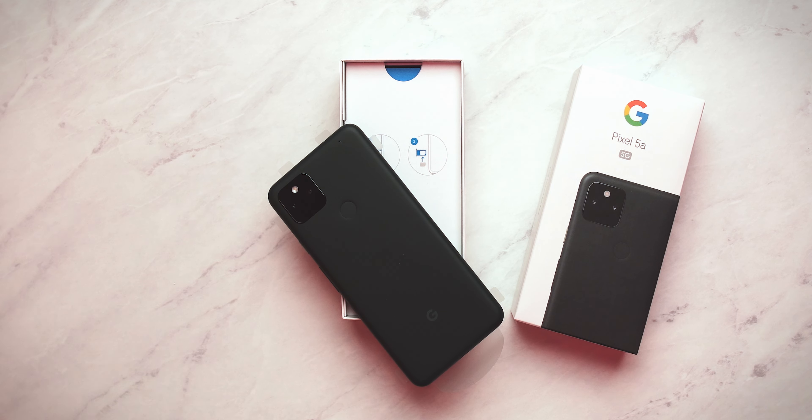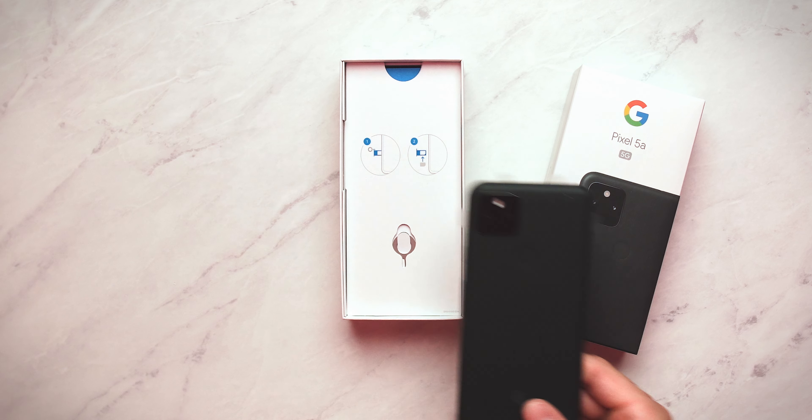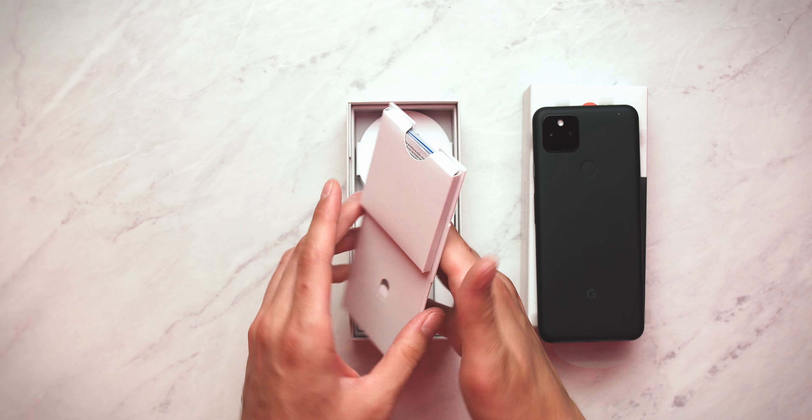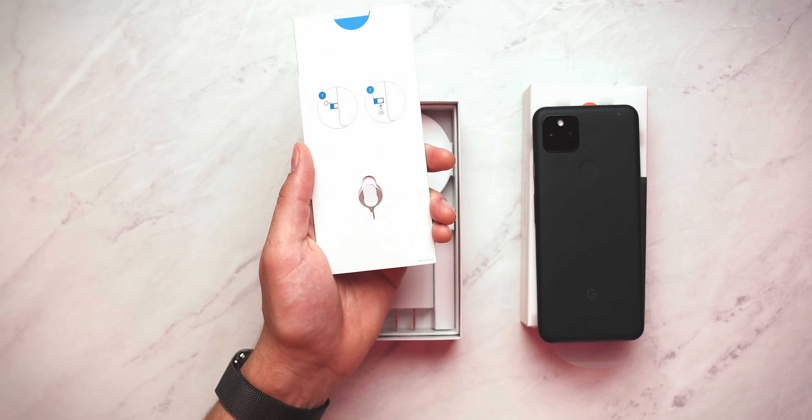So today is a very exciting day. I do have in my hands the new Pixel 5a from Google. Before we go any further, I do have to give a huge thank you and shout out to Google for giving me this gift — a Pixel 5a. I saw a package on my doorstep, I opened it up, it was this baby right here. So thank you, Google, for the gift. Pixel 5a, let's unbox it.